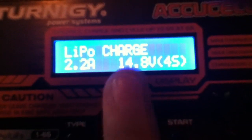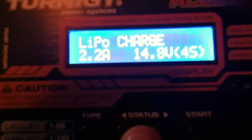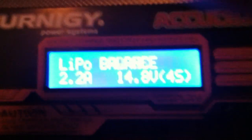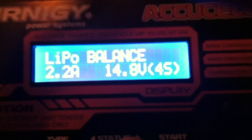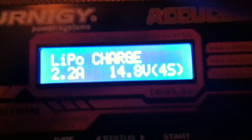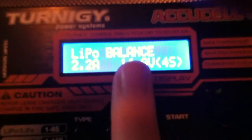First of all, at the top we select what we're going to do with the battery. If you push the Left or Right status buttons you can see it changes to Balance, Fast Charge, Store, Discharge, or back to Charge. I'm going to be doing a balance charge.